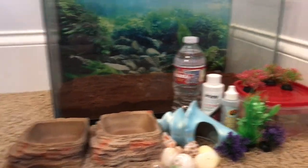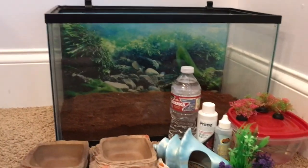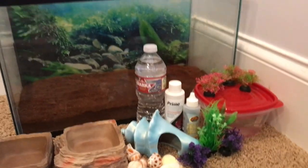We've got all the things we need. We've got this tank and we've already filled it up with some eco earth in the bottom. We also have the lid but we will wait and put that on at the end.